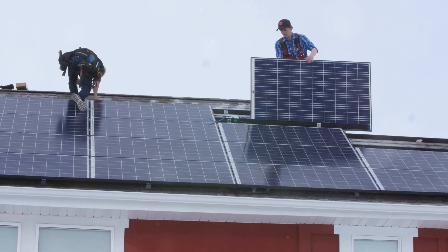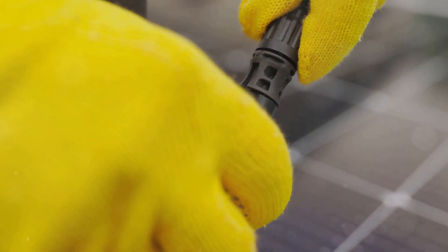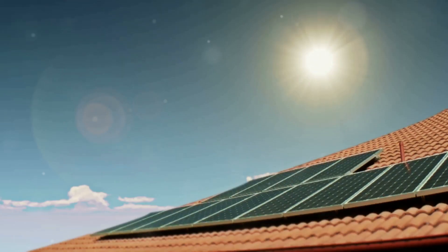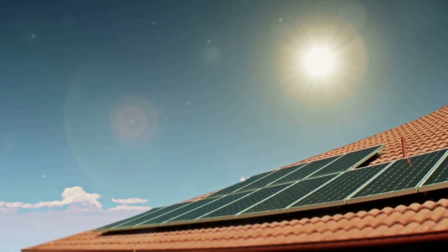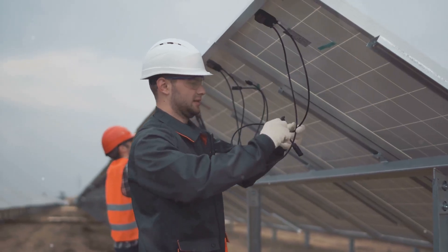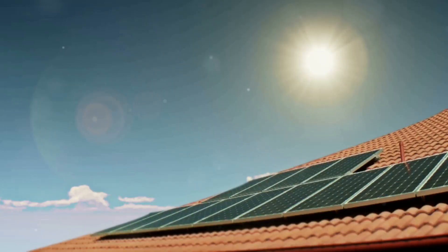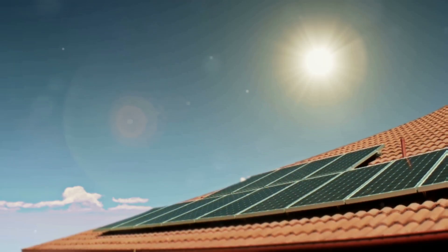The solar panels are temporarily mounted on the roof and wired in series to deliver the right amount of power to the unit. In this configuration, the HVAC system runs entirely on solar power when sunlight is available. When the sun goes down or is obscured by clouds, it seamlessly switches to grid power. When sunlight returns, it automatically switches back to solar — no interruption or adjustment needed.